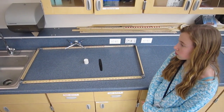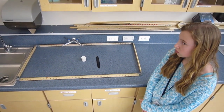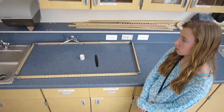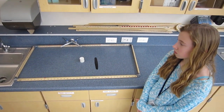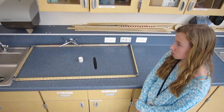Predict what will happen to the stack of poker chips when struck with the comb. A: The stack will remain stationary while only the bottom chip flies out. B: The stack will topple and fall over due to the friction between the poker chips. Or C: The entire stack will stay together and move in the same direction that the force was applied.